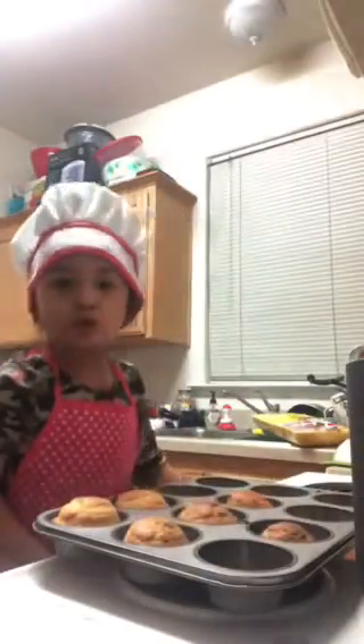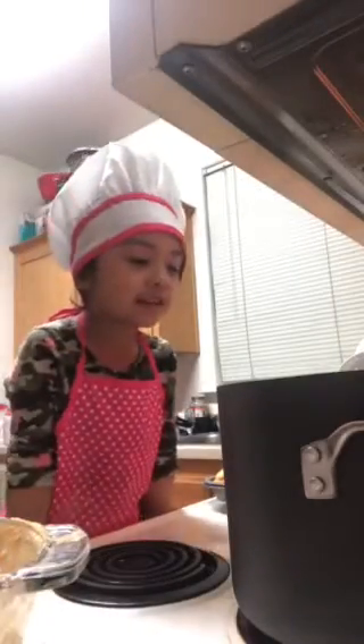It smells good. Hello, I'm back. I'm just checking if the fried chicken is almost done. So good.